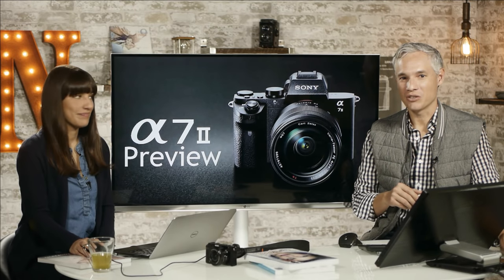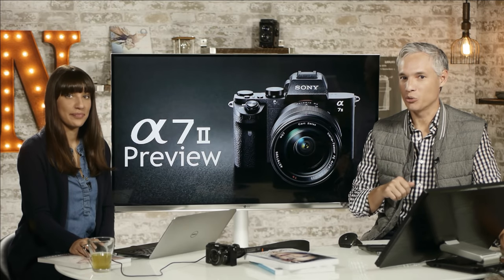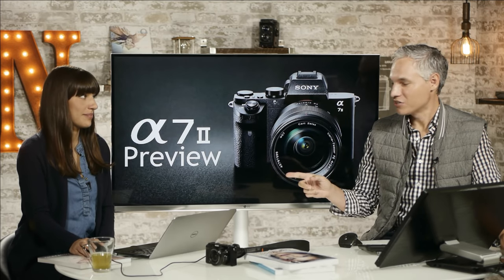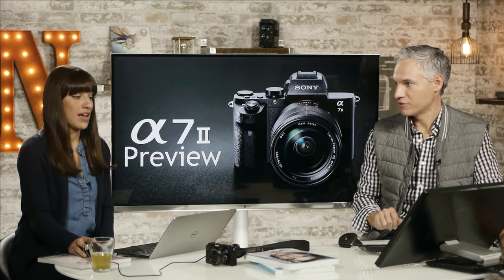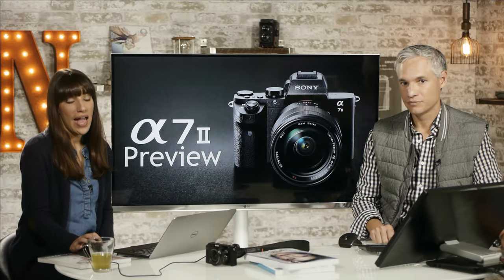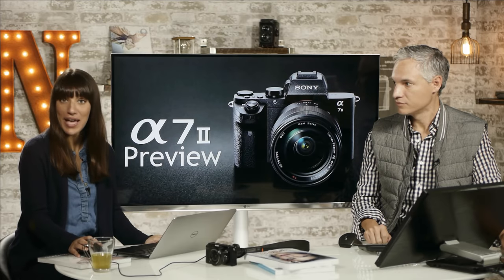Hi, we're Tony and Chelsea Northrup and this is our Alpha 7 Mark II preview from Sony. Chelsea is going to be fielding your questions so we can answer them live. I'll be reading them on YouTube and then putting them somewhere else, and at the end, whatever Tony hasn't covered, I'll be reading them on your behalf.